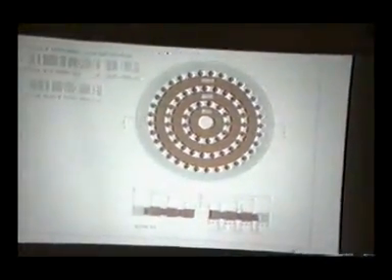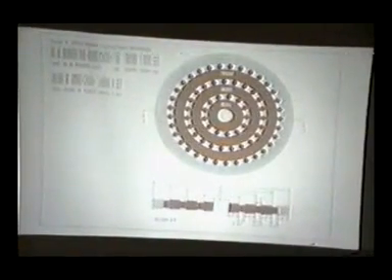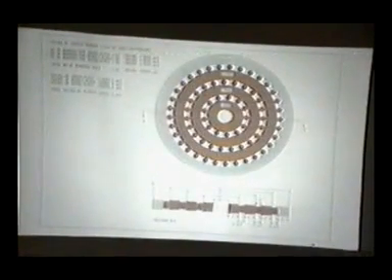We can also use it for powering trains. We can use it for aircraft. And it is used on a very large scale to power our levity disks, as they were called.